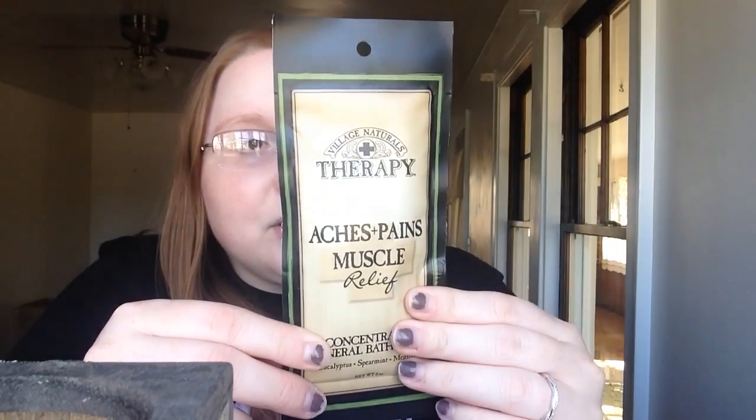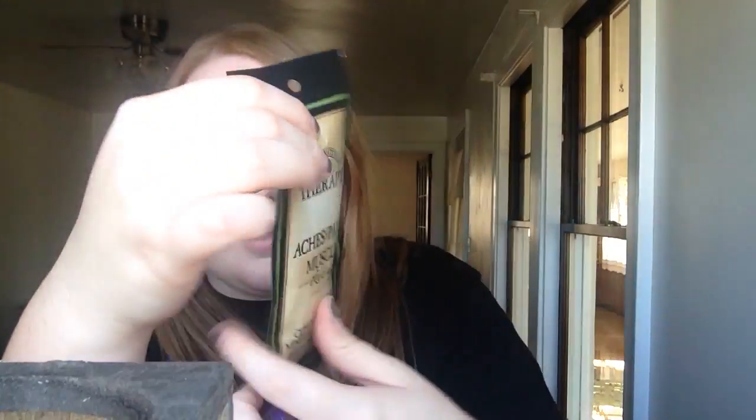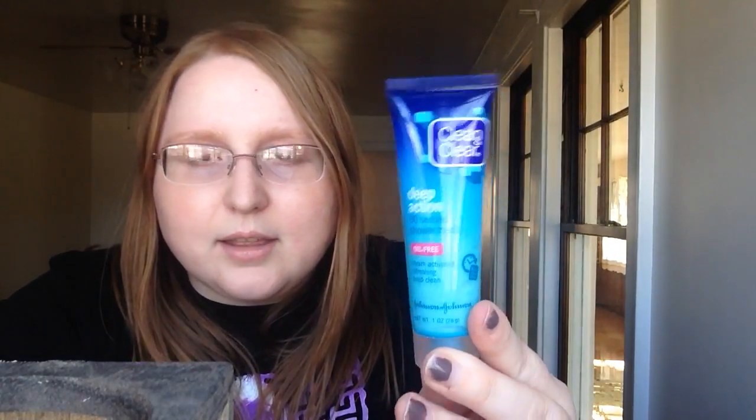I do have a tub here, so I bet this bath soak is nice. I love the packaging — it's just a nice little sample. I also got Clean and Clear Deep Action 60-Second Shower Mask — steam activated, refreshing deep clean. These are all good size samples.